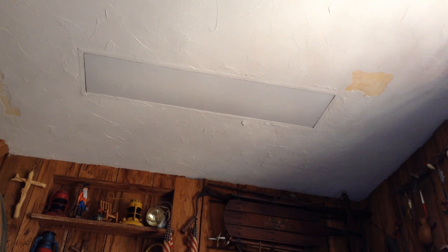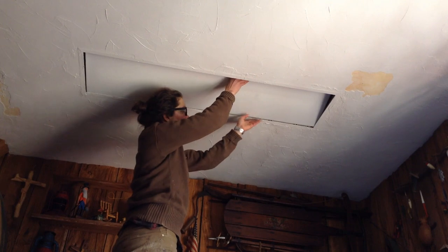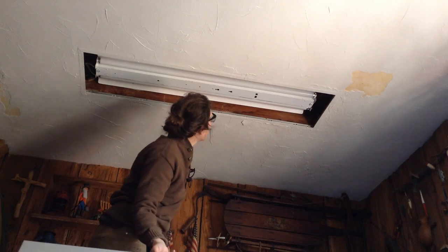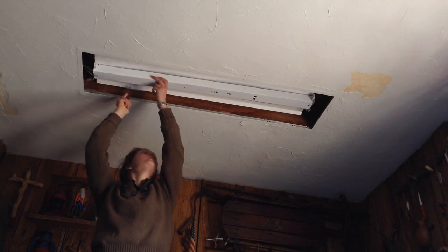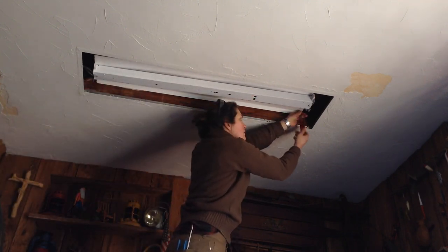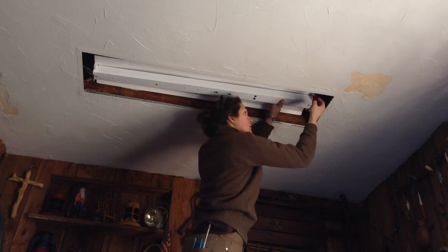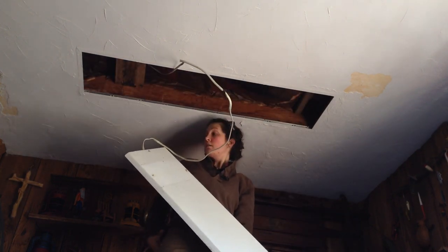You might not believe this, but the original job was just to fix the messed-up plaster parts in the room — those yellow spots where the plaster was peeling. When my parents moved into this house, this room was actually a laundry room with a washer and dryer, and my grandpa put up the wood siding and wood floor. They always hated the fluorescent lights, but it's a low-ceiling room, and the original job was to fix the plaster and potentially get rid of the fluorescents.